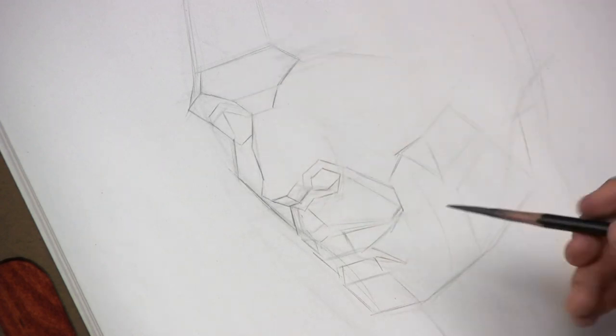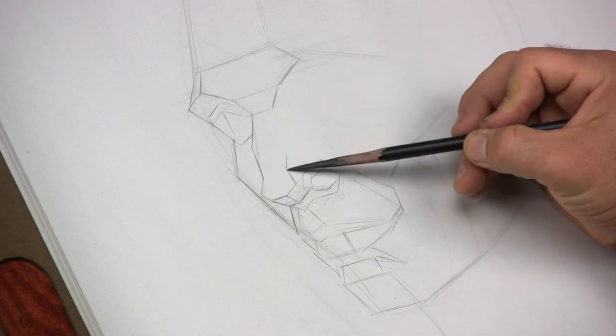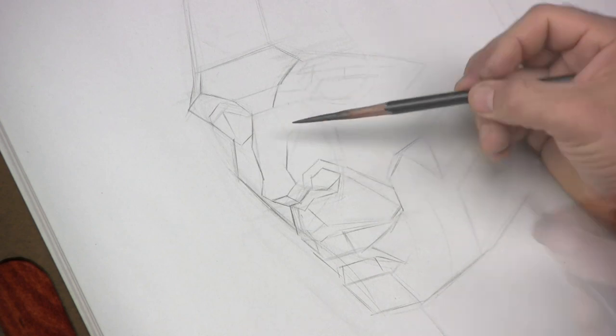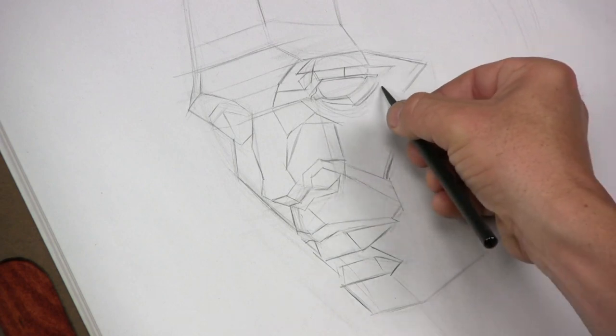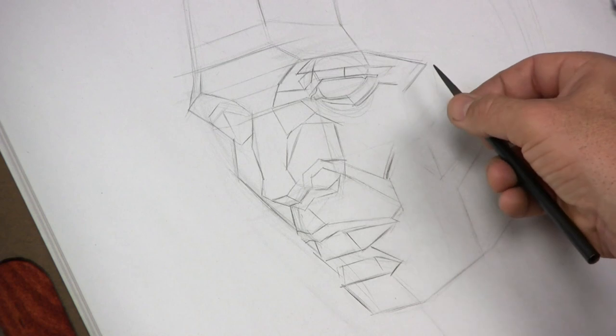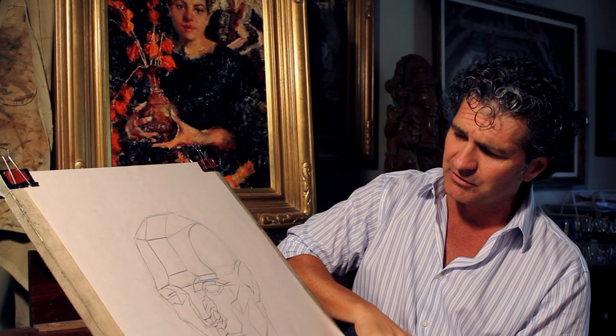In this particular phase we have a workbook that constitutes about a hundred pages of supplemental information that is incredibly good to study from. You'll have access to that as well as these videos that will walk you through each one of these exercises. In this particular phase we do the Asaro head and we also work on the skull.